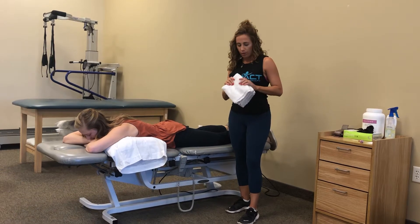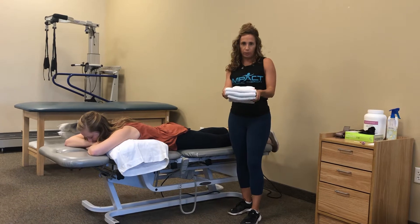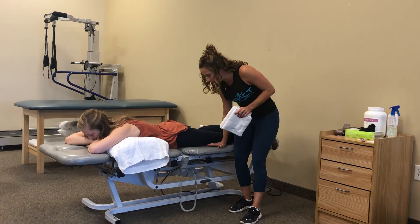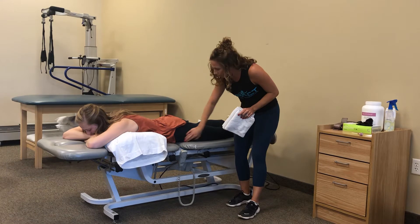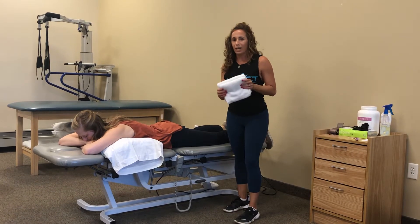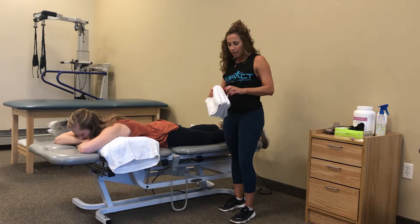We're going to do an anterior glide of the hip. You need a towel — you can stack a couple towels, but it should be pretty thick. The lower your towel height, the lower your thigh is in relationship to the table, and you're not really creating a space to be at a mechanical advantage for that joint. If your patient doesn't feel that pressure or stretch in the front, it might be because your towel height isn't large enough.